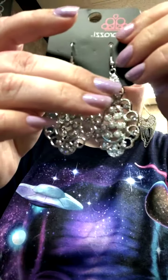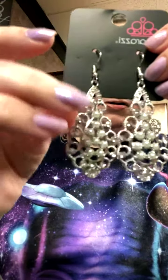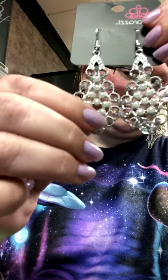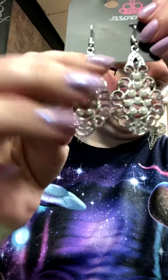Here's a pair of earrings — sprinkle on the sparkle. It has the pearls, and then the clear rhinestone accents, the pearly accents, and the clear rhinestone accents. It is on fishhook.